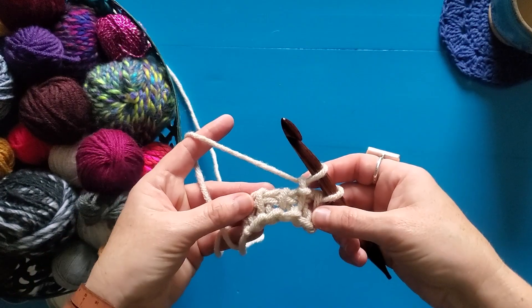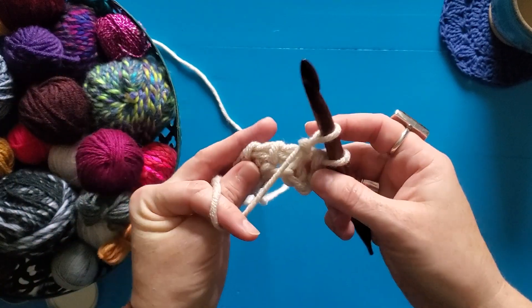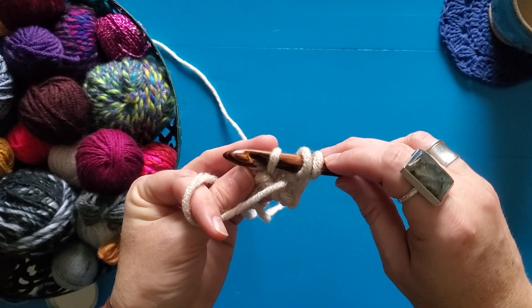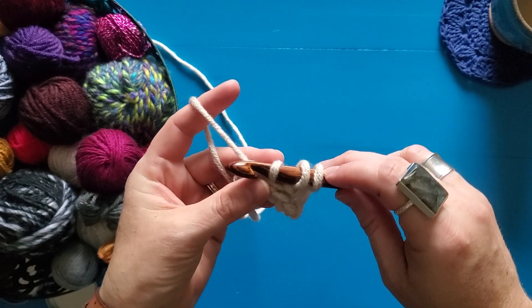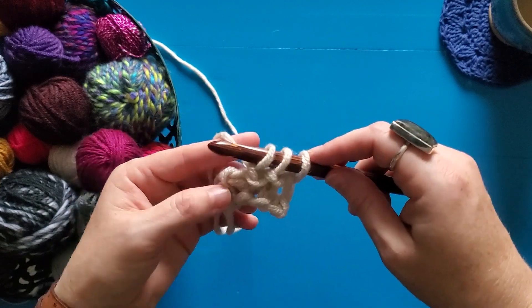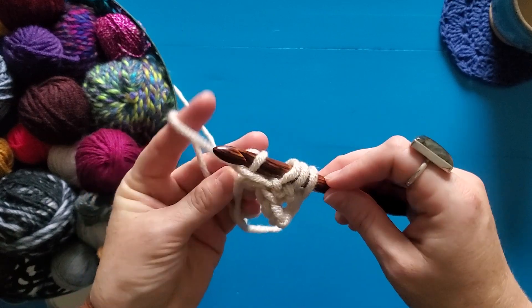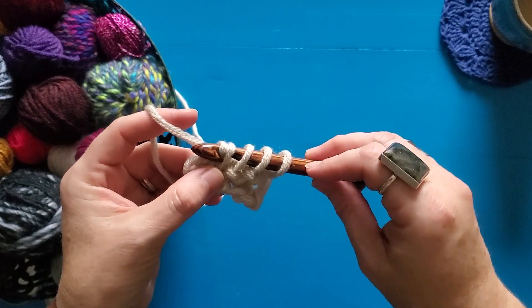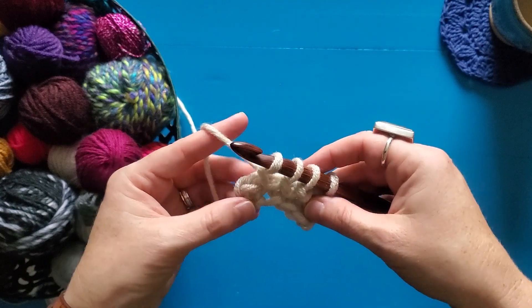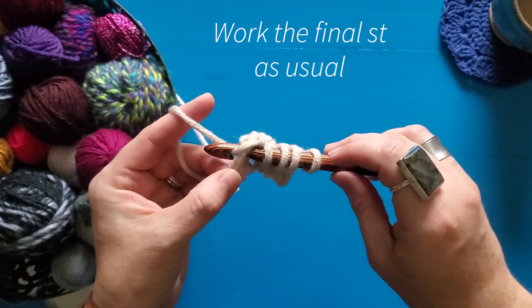You can just continue in that manner: bring your yarn to the front, insert your hook into the next stitch right to left, bring your yarn to the back, yarn over, pull up a loop. One more — bring my yarn to the front, insert my hook, bring it to the back, yarn over, pull through — and there I have three Tunisian purl stitches.